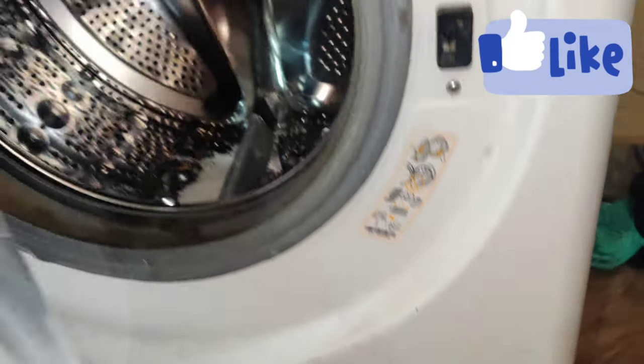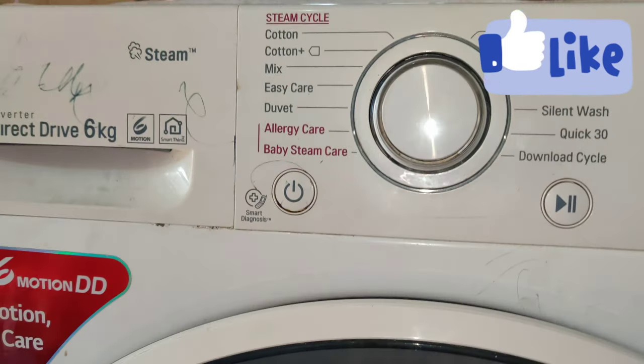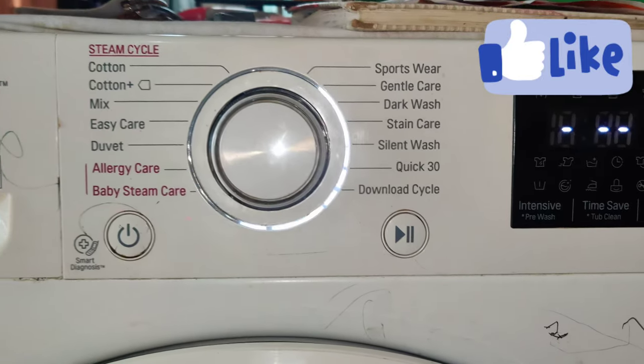Here is the compartment. We will clean this up. We will use the detergent and use the liquid to fill the bottle.